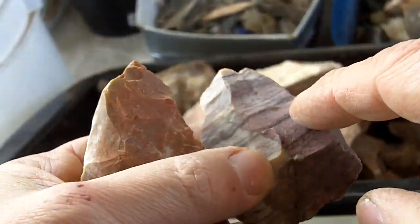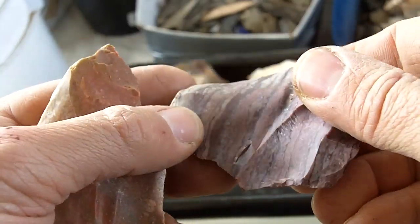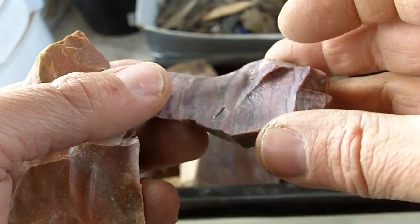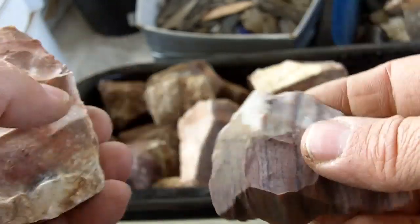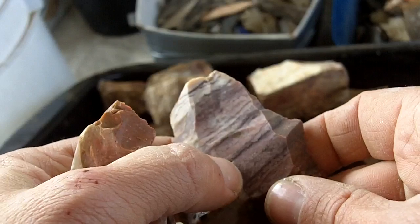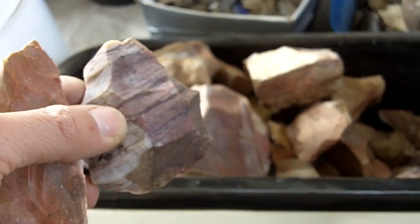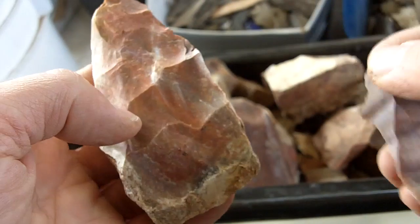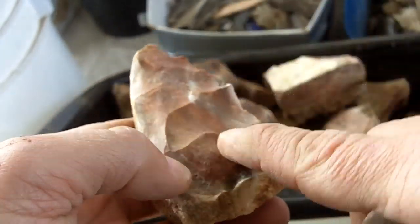Alabates is more difficult to obtain than Tekovas jasper because you cannot remove this material from the national park or national monument, which was an ancient Native American quarry for this material. You have to obtain it from private property somewhere around the park, so I only have small pieces. A friend of mine asked me to do a video on this because he's getting into flint knapping, has some of this material, and was wondering how I heat treat and work it.